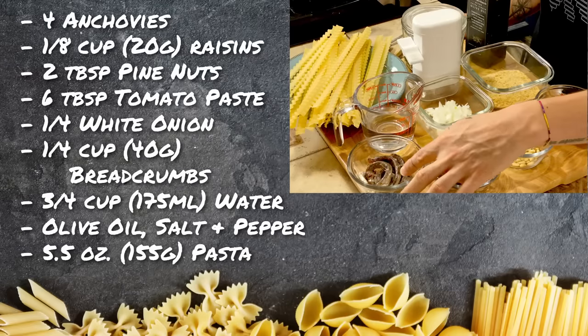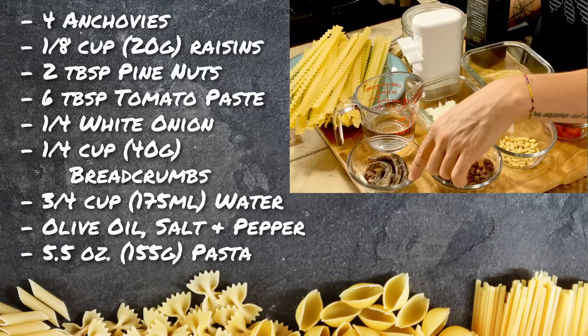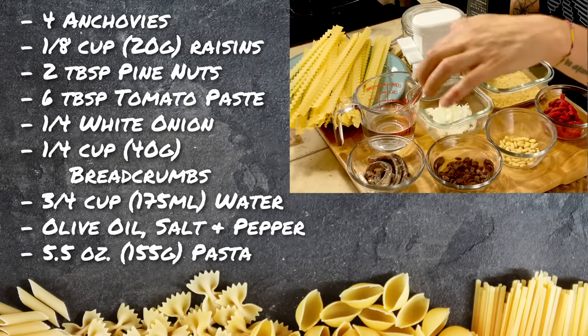To make our pasta con anciova, we are going to use anchovies — and this is very important — I'm going to use anchovies under salt. If you can't find them, because it can be a little bit tricky, you can also use anchovies under oil, but please, guys, don't tell any Sicilian.